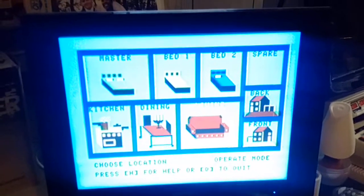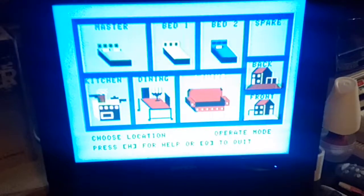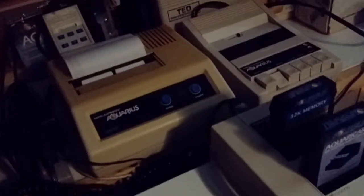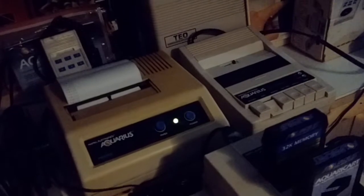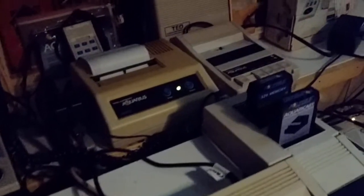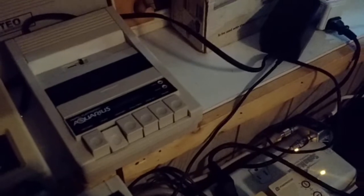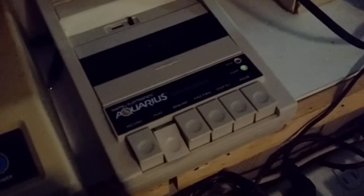You could also turn devices on and off instantly. For example, I can use my command console to turn the printer on and back off, and the tape player as well. This is done by connecting the devices to various X10 modules.